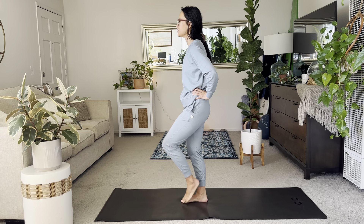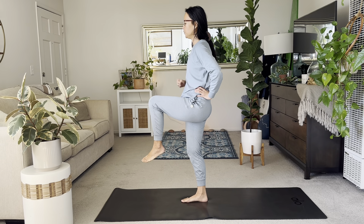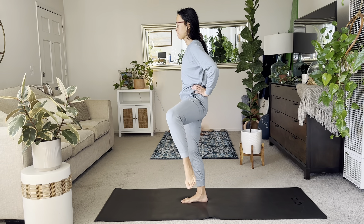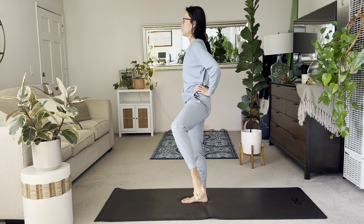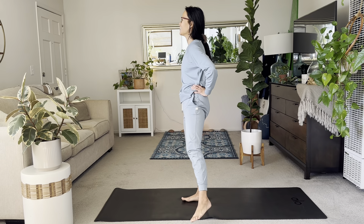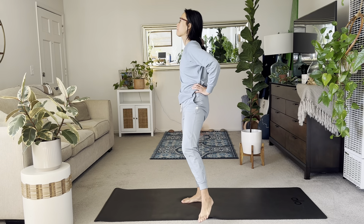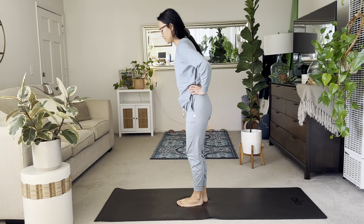Switch. Inhale the left knee out. If balance is a challenge, you can simply just hold here. Or if you're ready to take your circles, extend your left knee out to the side. Just find your concentration here. Your right glute is working, your right inner thigh, your core. Good. Two more. And there you find yourself — back down.